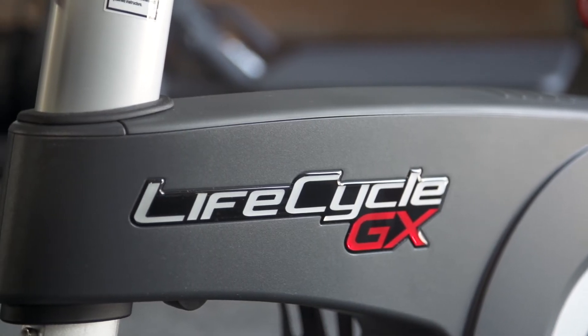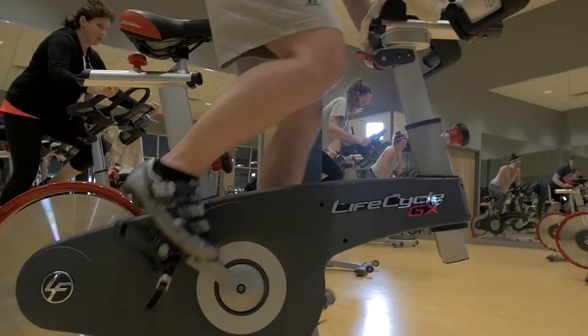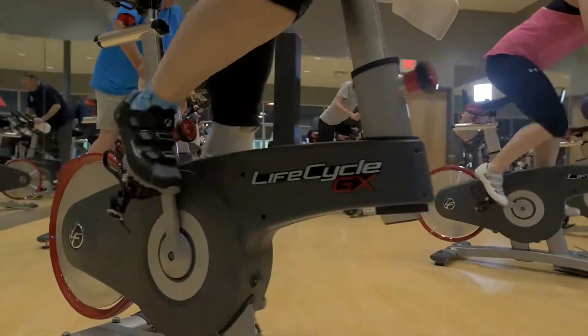Burn Fitness was introduced to the Lifecycle GX bike on the Experience Tour. We weren't 100% sure that we were actually going to do group cycling in our facility, but when we came across the bike, just the design of it was unlike anything we had seen before.